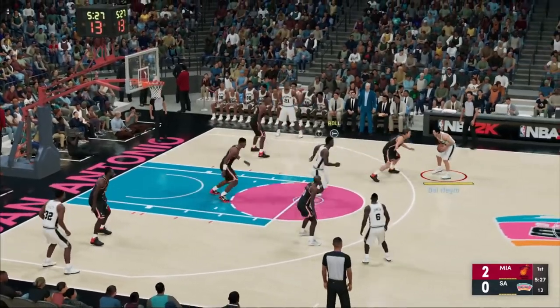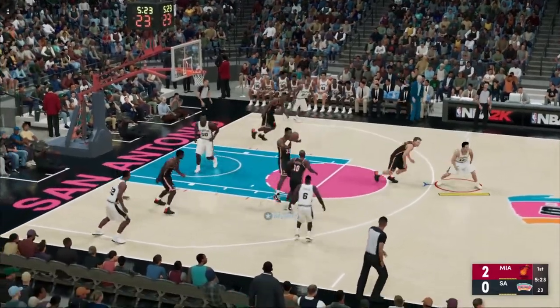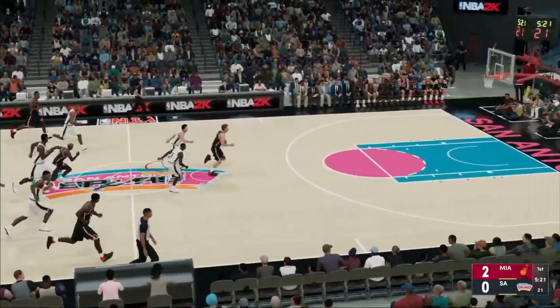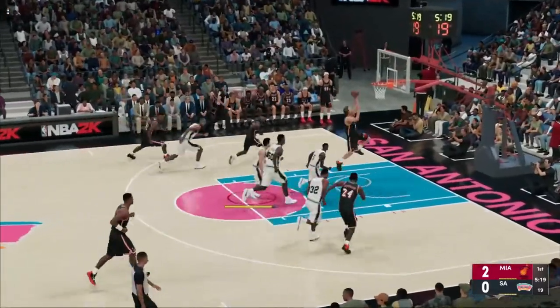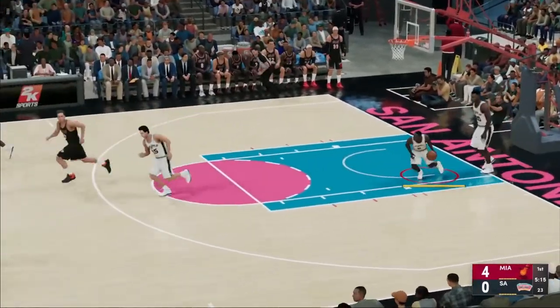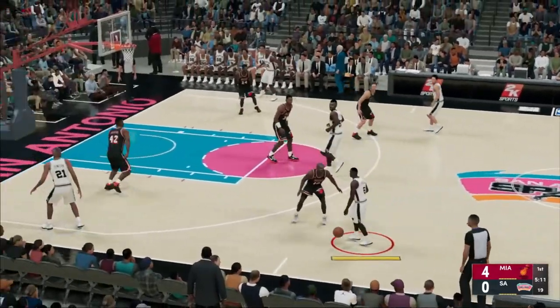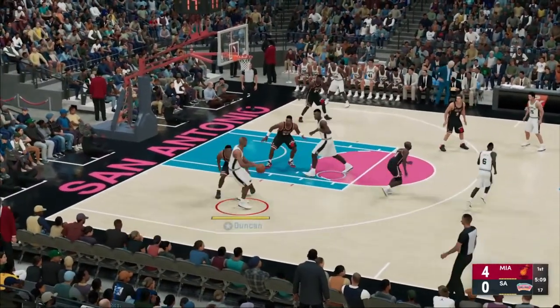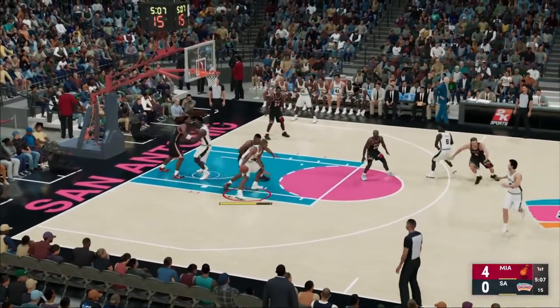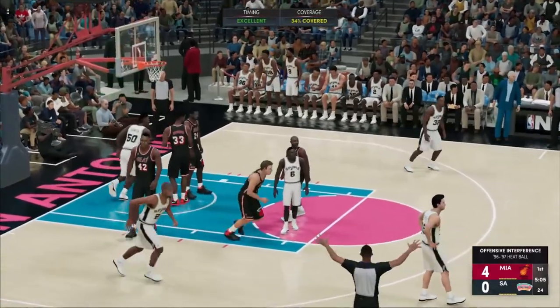Robinson in the post, to the paint — tipped. Here we go, the Heat fast break. Tripped down the breakaway slam. What a two-way play, just tremendous. The steal was slick, the slam topped it off. And we say it time and time again — you have to be careful with the ball, or this is what happens. Basket interference.